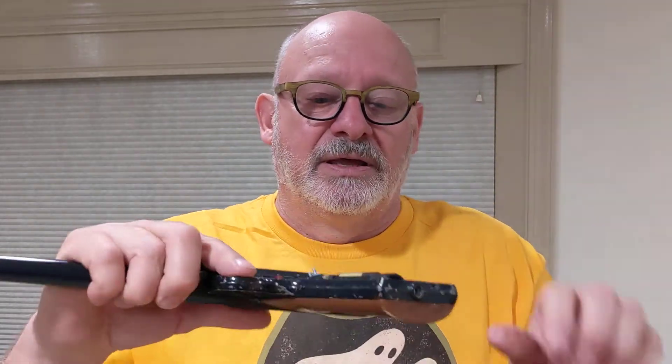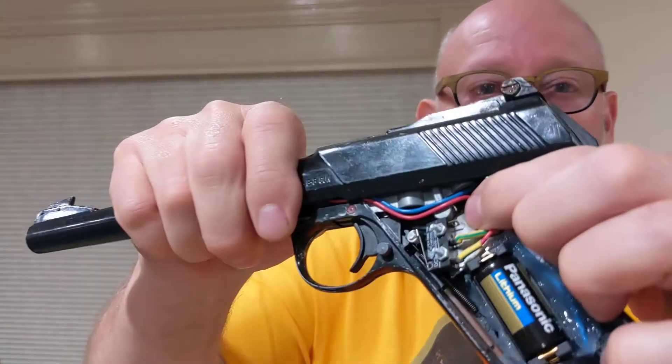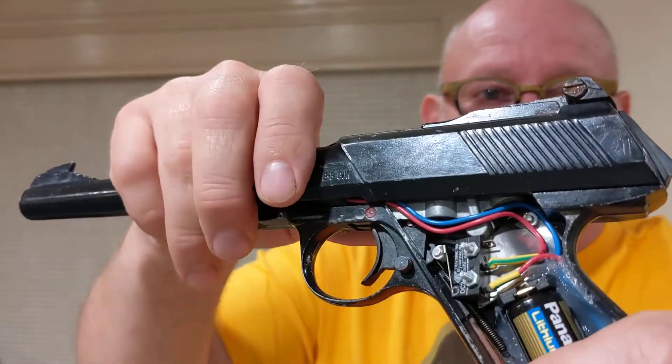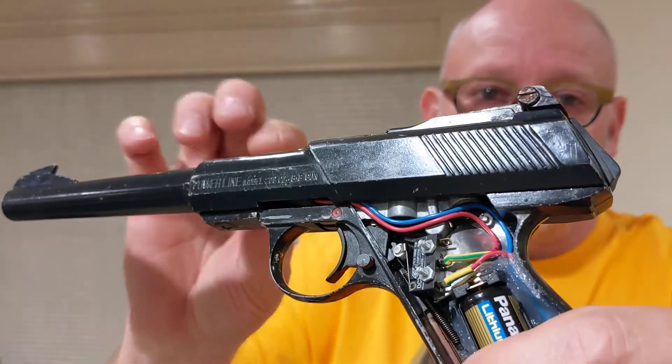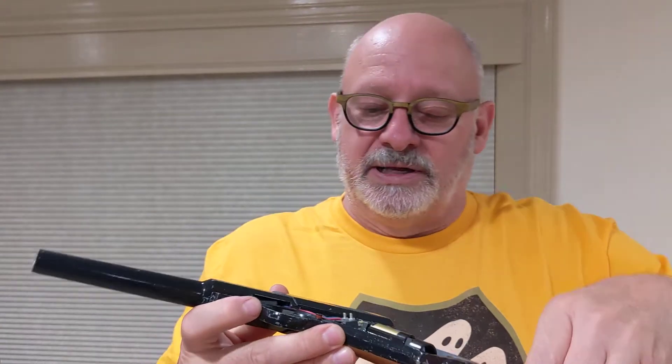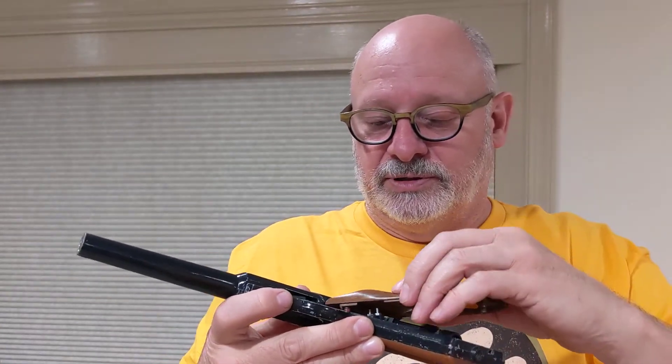I cut a piece of aluminum sheet metal and used that to mount the switch, to adjust it so it's properly activated by the trigger. It's pretty easy to do — only just a few screws.